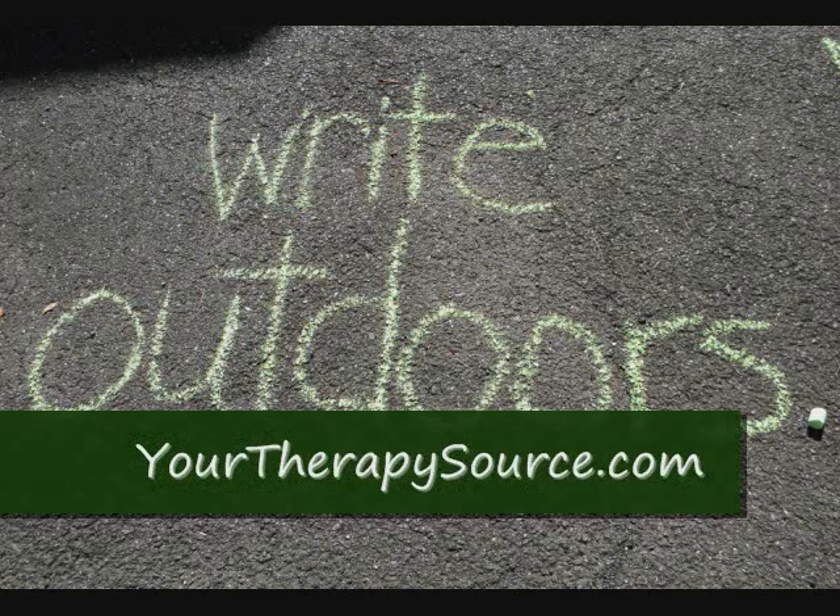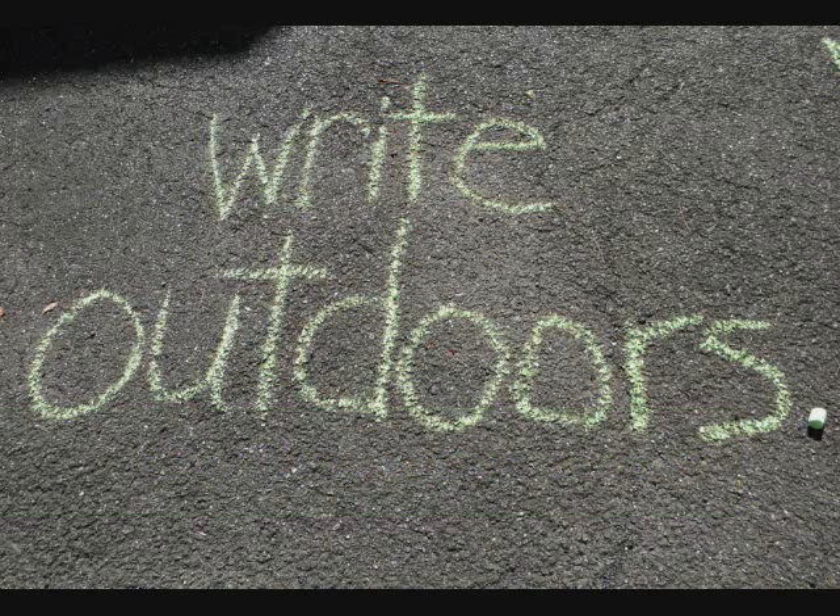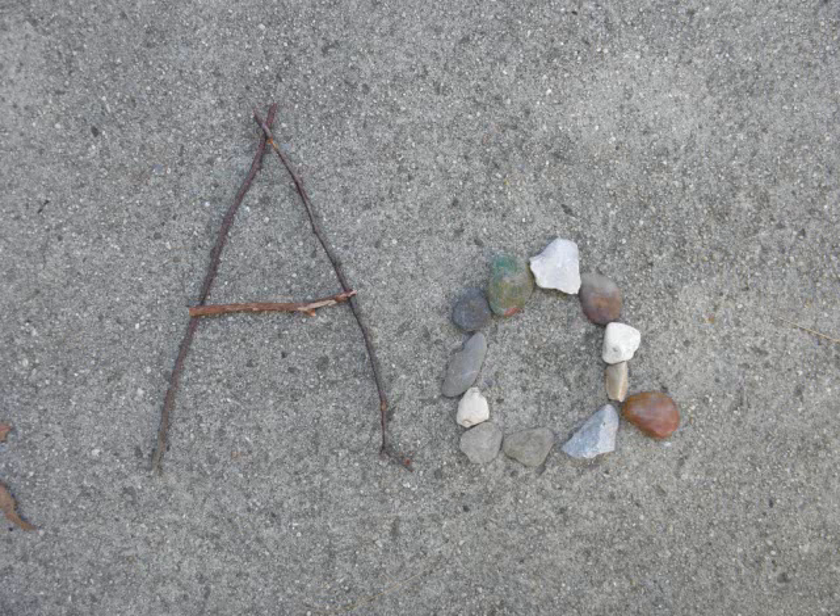Here are some fun activity ideas brought to you by yourtherapysource.com to practice handwriting activities outdoors. To start with, gather some objects from nature and practice making letters using them. Here's an A made out of sticks and rocks.